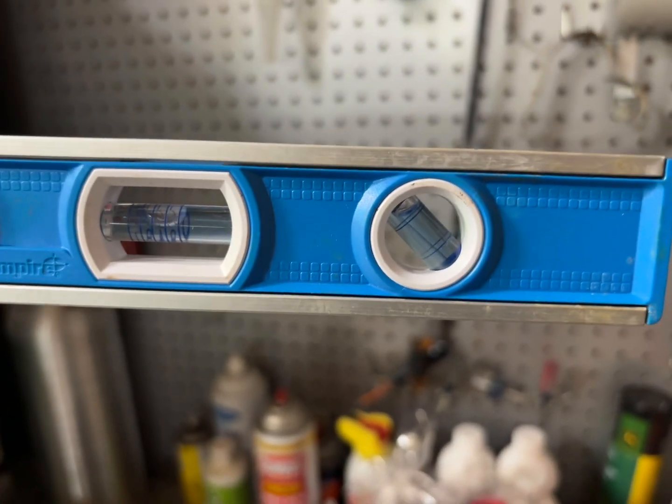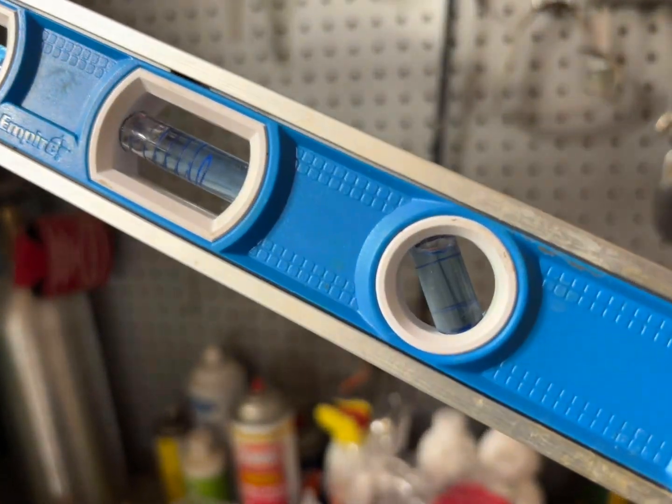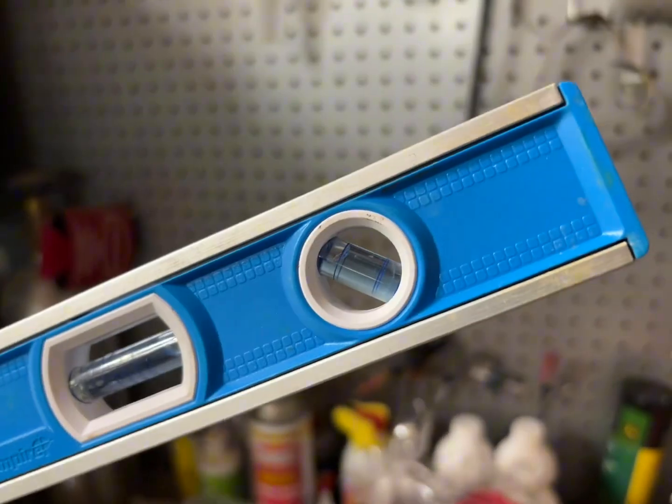You can see the bubble in between all of these different vials, and then this one down here is an angle so that you can get the correct angle as well.